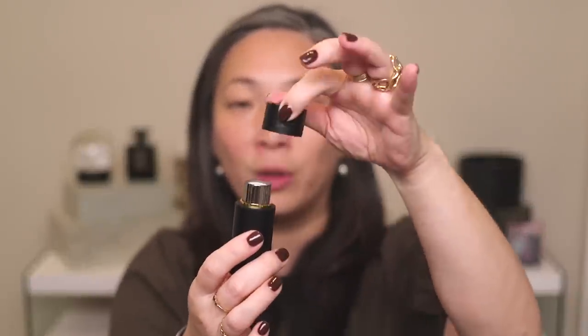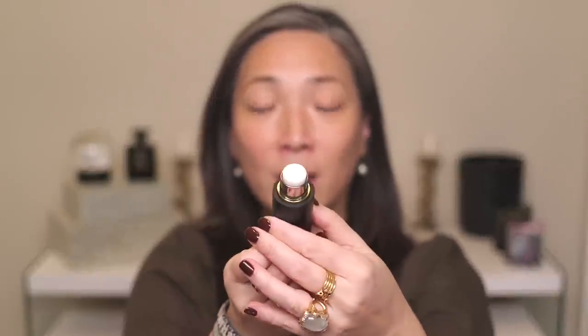One thing I learned from a sales associate at the Westman Atelier counter when Barneys was still here at the Venetian is that she really liked to use the Lit Up Highlight Stick as a primer — something I never thought about doing, but once I started I really loved it. I really like the way the foundation looks over this highlighter stick. It's very smoothing but also very moisturizing, and it gives your skin a nice glowy primer with a little bit of iridescence. So I'm going to apply that first. It comes in a tube with magnetized caps and looks like a sheer balm with a bit of iridescence.